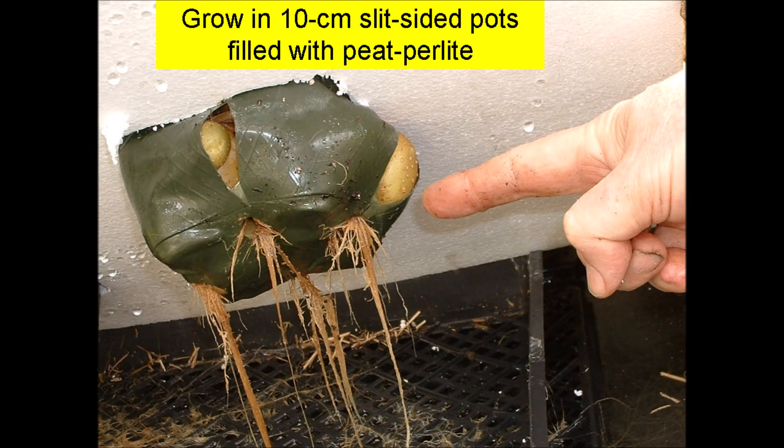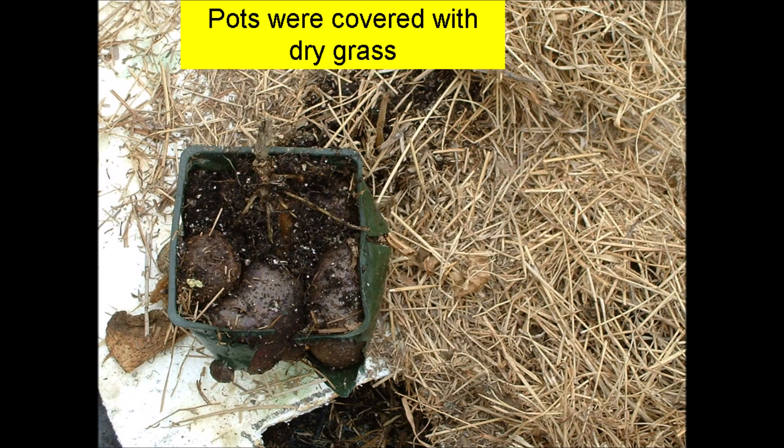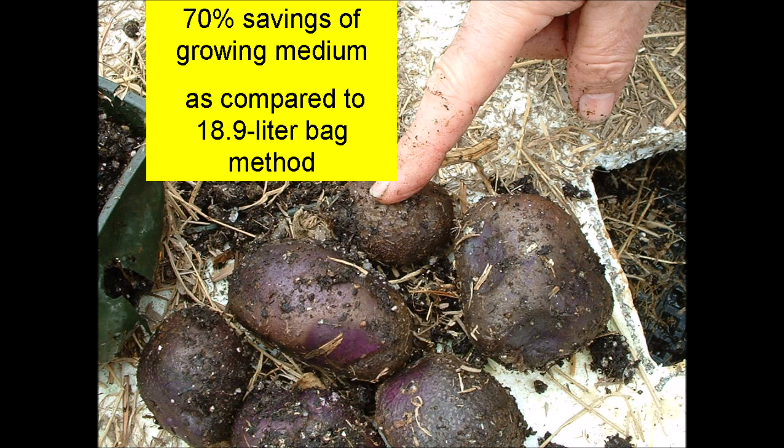This pot is bursting out in all directions with new potatoes — we probably should have used a larger pot. Dry grass was placed over the potatoes. The all blue cultivar produced pretty good-sized potatoes. The yield was 6.6 kilograms per square meter of tank, which is a little less than the newspaper and the 18.9 liter bag methods. The growing medium cost was 24 cents per kilogram of potatoes, as compared to 74 cents per kilogram for the sub-irrigated bag treatment — a 70% savings. However, this is 24 cents per kilogram higher than the wrap-in-newspaper method.